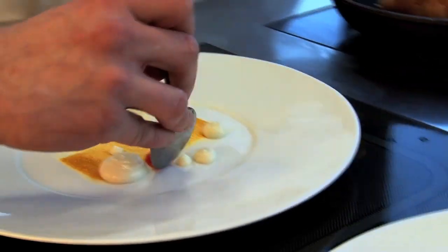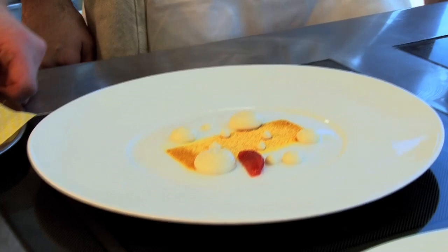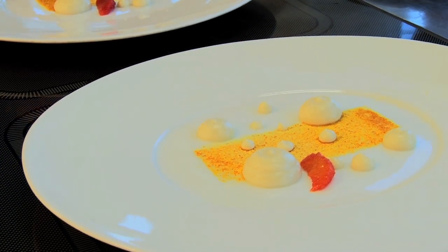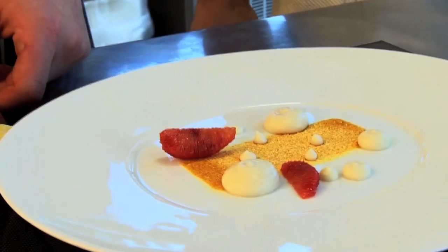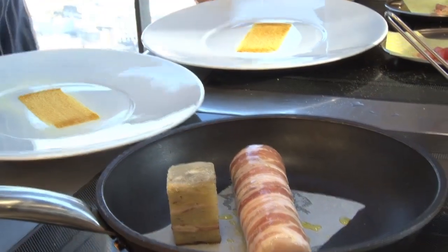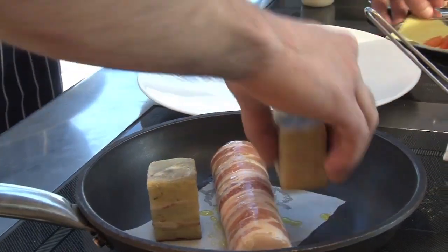For this one we use ventrèche. With that we use blood orange and also Seville orange — the idea is just to celebrate the fruit itself. We dehydrate the skin without the pith, so you have a nice powder. Once dehydrated, we add icing sugar so it's not bitter — just the taste of orange but slightly sweet. That goes onto the base.